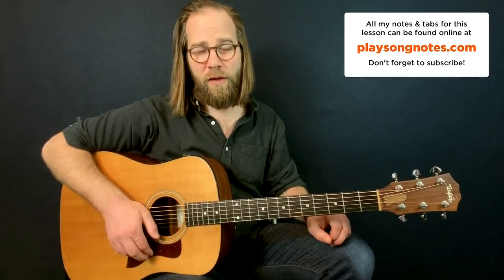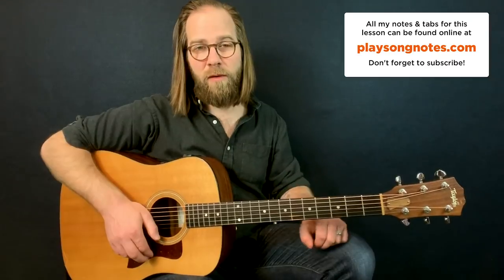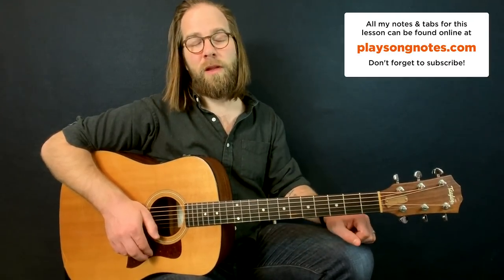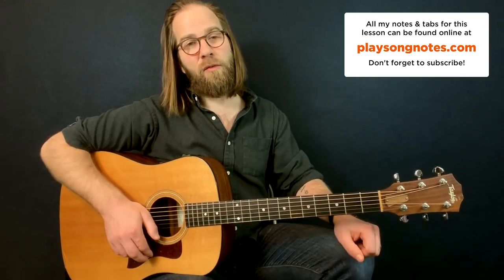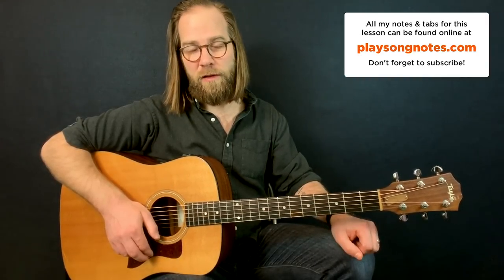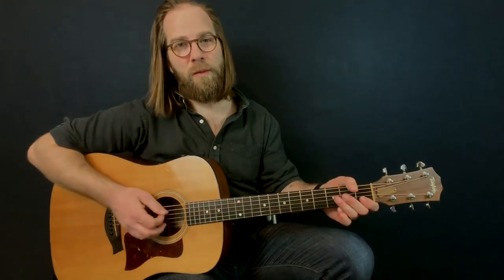So if you'd like to see me do a full lesson for this, please let me know. In the meantime, I hope you like this one. Check out the website PlaysongNotes.com to get the notes, tabs, and a PDF printout of what I just played. With that, I'll leave you. Have a great night, my friends. Bye-bye.